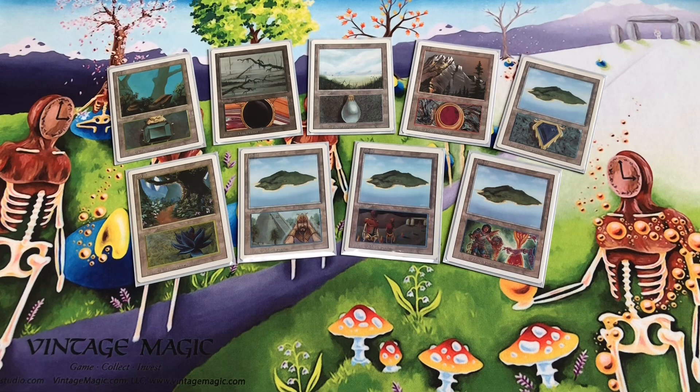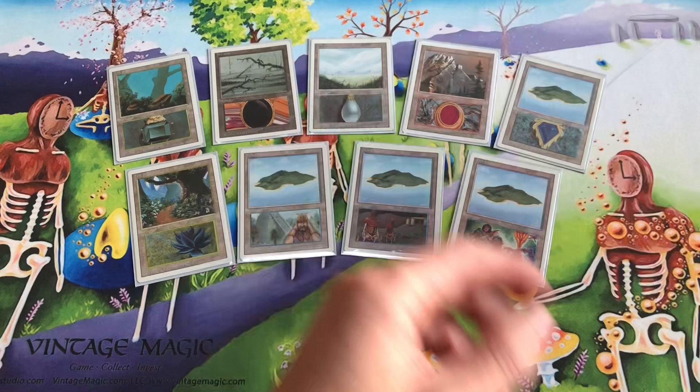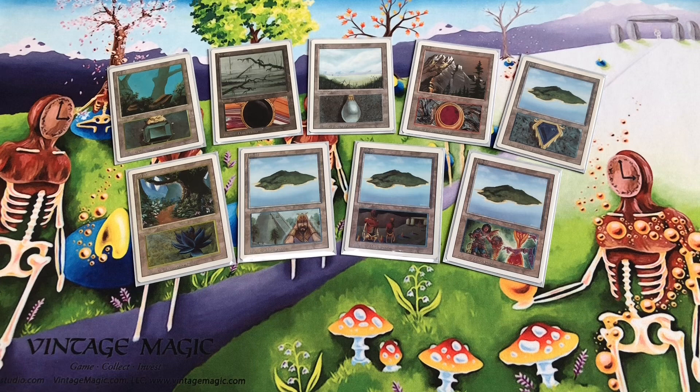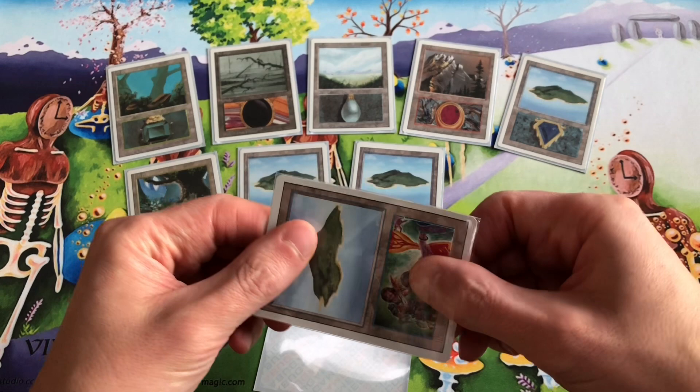Good morning everyone. This is going to be a how-to video today — how to make your own proxy cards that look like Eric Klug alters using old magic cards. We had some bird sounds yesterday that were maybe too loud, so we'll try some wave sounds today. Today's video is a how-to on making proxy cards or altered cards that look like Eric Klug alters.